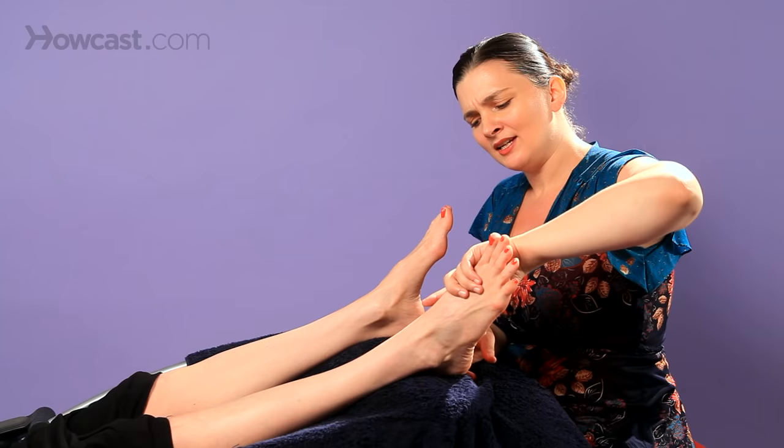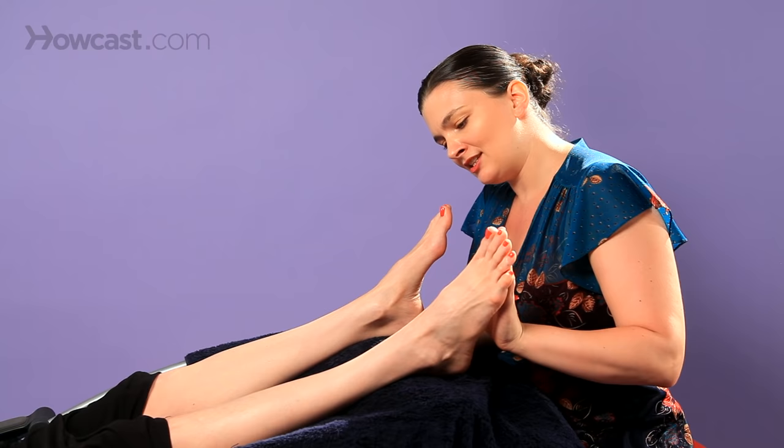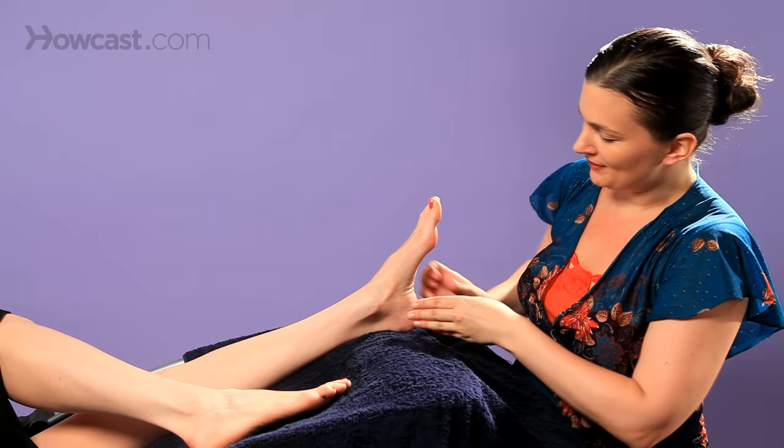From the inner side, you can use finger walking. I'll show you on the other foot too so you can see it from that angle. I'm just continuing and finishing up there.